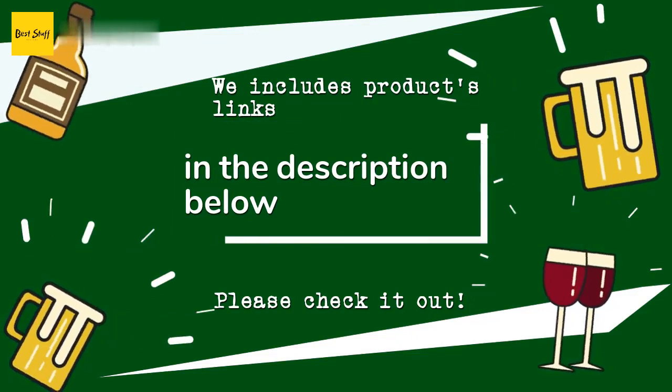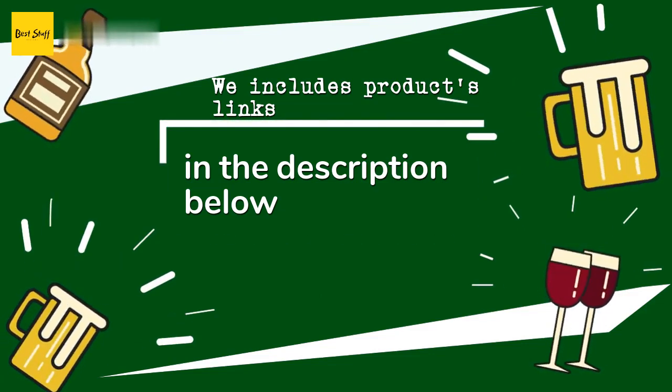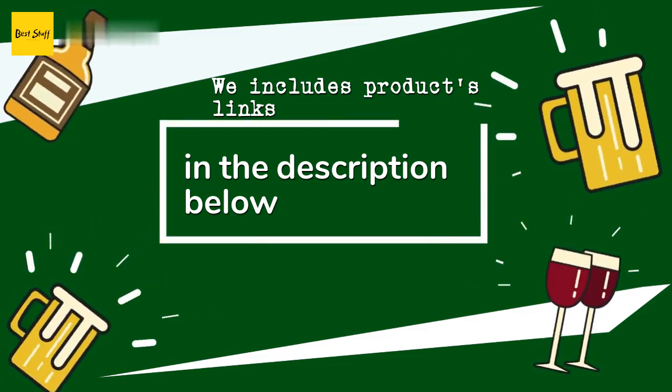Thanks for watching and hope you liked it! As always, all the links for the products will be in the description below, so if you want to find the best prices and more information that we might not get a chance to mention in the video, be sure to check them out.